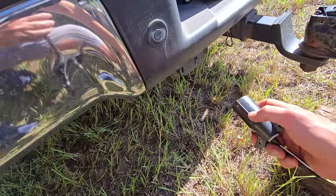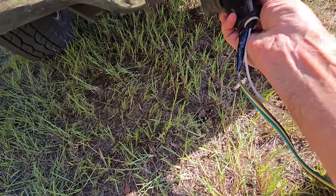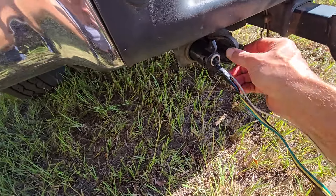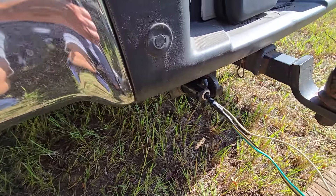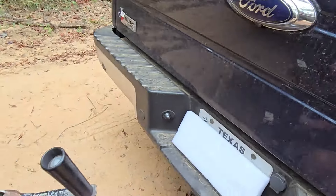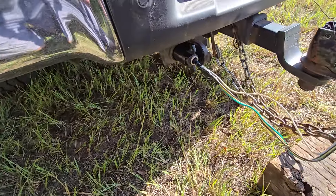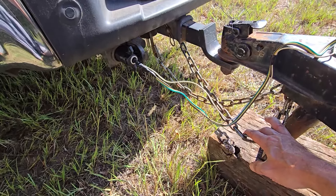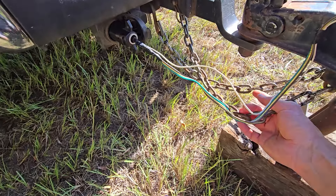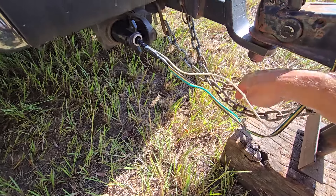Let me hook the wires up. Once again we're going to line this slot up right here — put the slot right in there. That's in good, it has a little catch. No way you know you're all the way in there. Now criss-cross your chains. The idea of criss-crossing your chains is that if for whatever reason your trailer comes undone, it's a fail-safe — it's still connected to your vehicle. You criss-cross it so that if it falls, it will fall in between the chain, and the weight of it will cradle it, giving you more stability. That's just what the idea is.